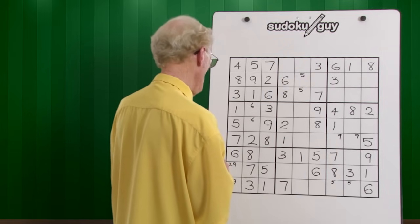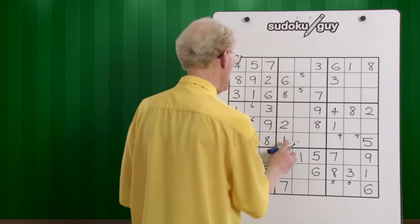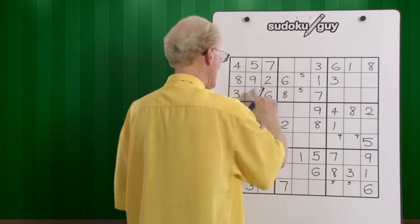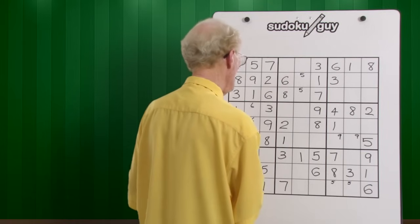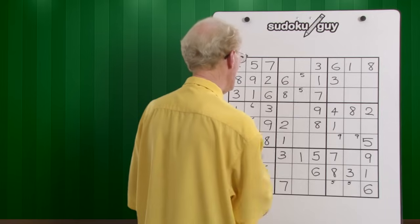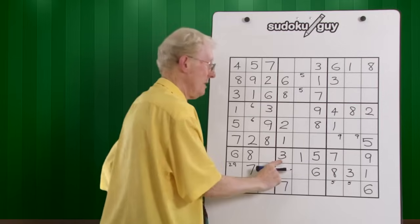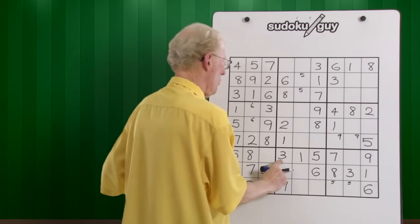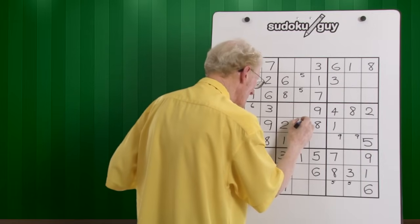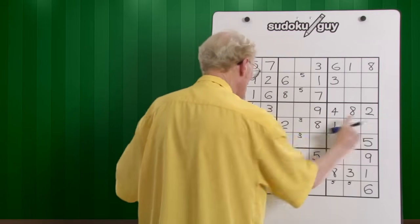Let's push on to this column. We have ones — we have a one here, we have a one here. The only place for a one is there — and you can check that out, one, one, one, that fits. Twos — we only have one two, leave it. Threes — we have a three here and we have a three here. Because we have a left and we have a right, we have a three here. So we can only put a little three in there and there, because there's no other threes along this way.